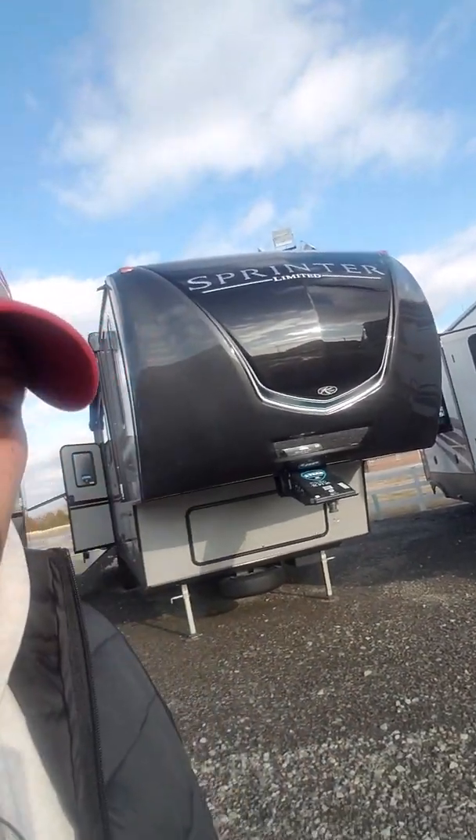Hey Gary, this is James Lowe down here at JMat RV. I was just getting with Matt Barry — he told me to give you an email or send you this video of this Sprinter 3571, the one that you guys were talking about. I just want to shoot you a quick video, let you see what this actually is and what it looks like. If you have any questions, please don't hesitate to give me a call: 918-647-2307 or my cell phone 918-839-3185.